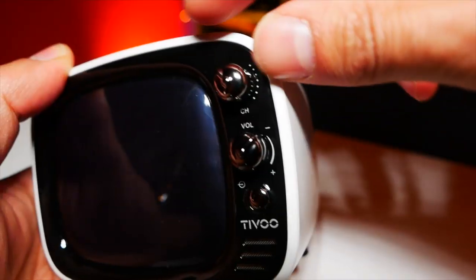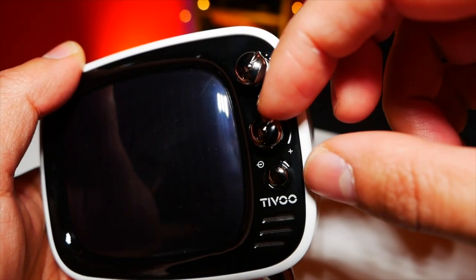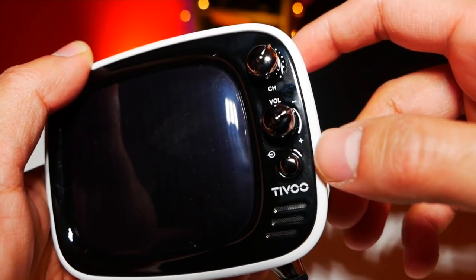First of all, it's a 3000 milliamp-hour battery, which gives you about four to six hours of charge time and up to ten hours of playback time, which I think is pretty cool. You have three buttons on the top — channel, volume, and power — which obviously correlate to a TV set.